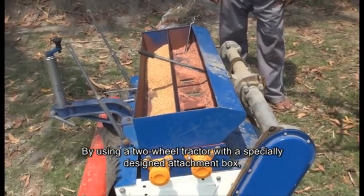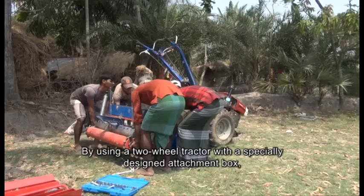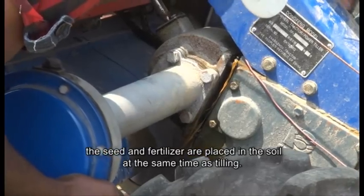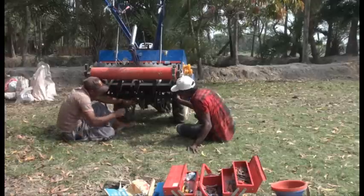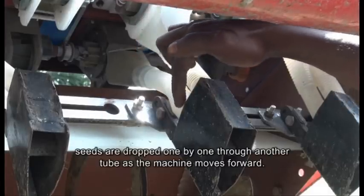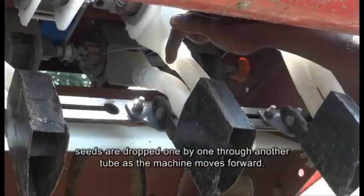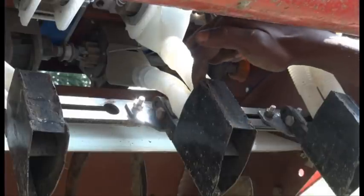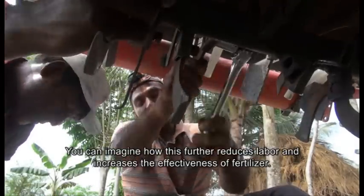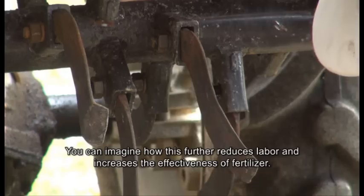By using a two-wheel tractor with a specially designed attachment box, the seed and fertiliser are placed in the soil at the same time as tilling. While fertiliser goes through one tube, seeds are dropped one by one through another tube as the machine moves forward. This further reduces labour and increases the effectiveness of fertiliser.